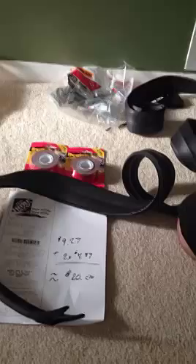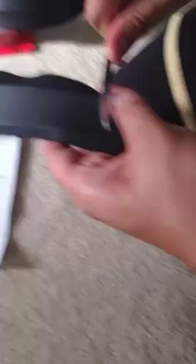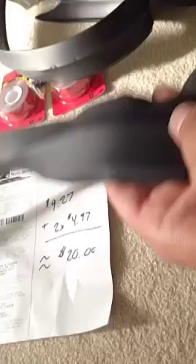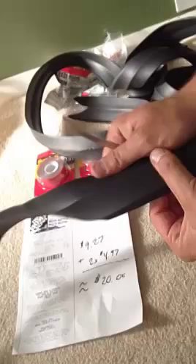Now the same test on the Home Depot MD Premium rubber — putting just as much force as I used on the Frost King. The marking is minimal. I was being pretty strong with it and it just made some surface scratches. That's not too bad.